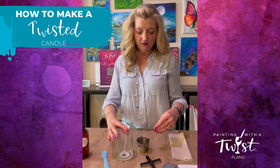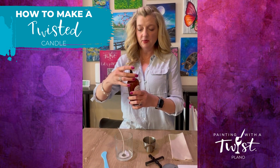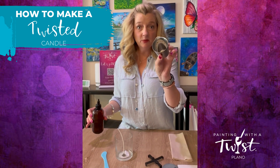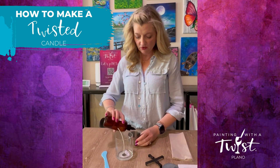Now that we have our wick in here, we are going to choose our scent. Go ahead and open this up — you have a metal jigger and we're going to pour to one tablespoon. It's usually marked on one side, so you fill to the one.